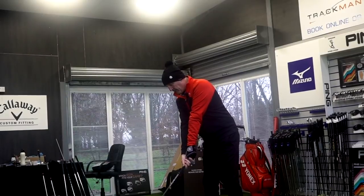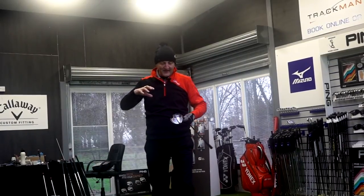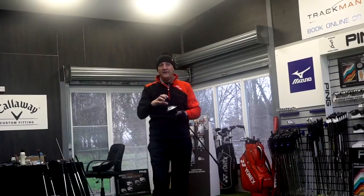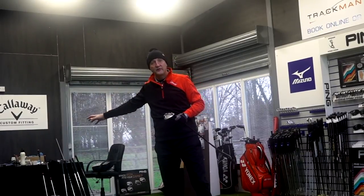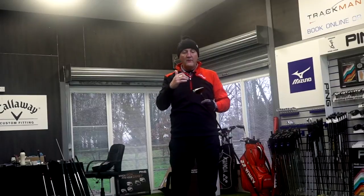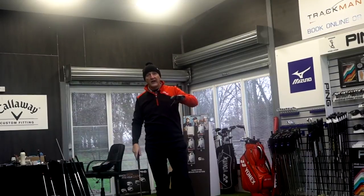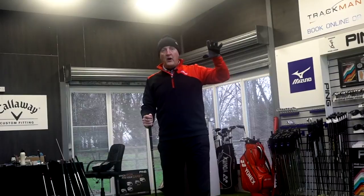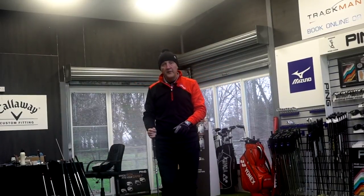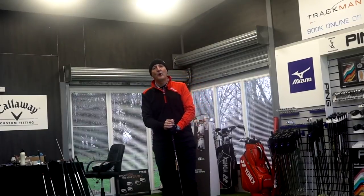I hit one more ball to confirm what I was about to say. Both clubs are 15 degrees, and I'm comparing this to the M5 three wood I reviewed just previously. Ball flight is totally different in terms of where TaylorMade have placed the CG within the M6. It makes a big difference to launch angle — the M5 balls I'm hitting are on a far steeper, higher launch angle than I'm seeing from the M6. We'll see if that's backed up by the dry ball data at the end of the video.